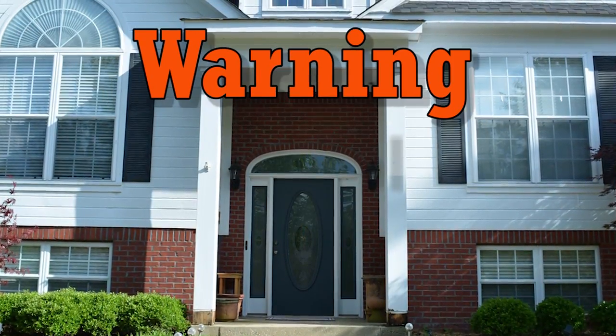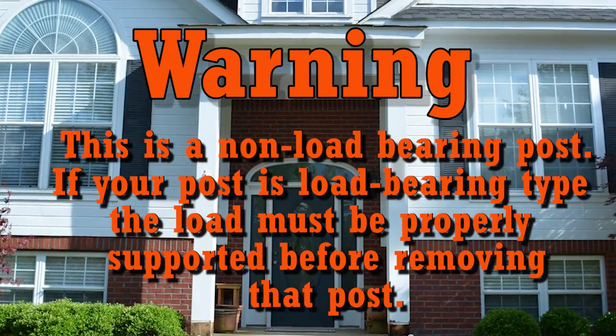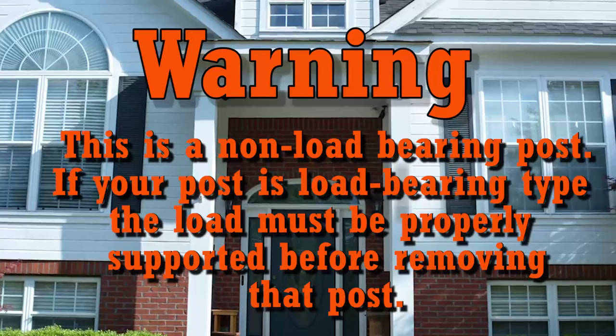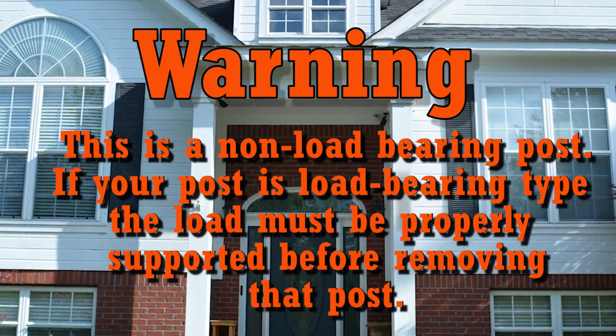Please note this warning: this is a non load bearing post, but if your post is a load bearing type, the load must be properly supported before removing that post.